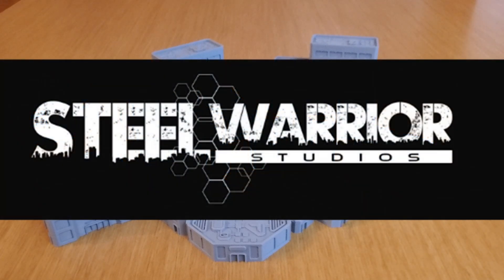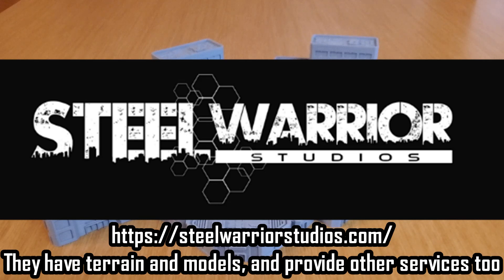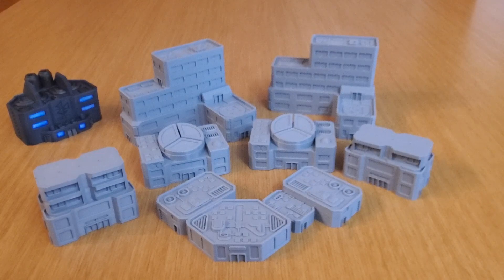I found Steel Warrior Studios online and I really enjoy the offering they have. They've got some great terrain out there. I just got it in the mail today — I ordered it about a week ago, a little less than a week ago — and I'm super excited to share this with you and kind of unpack it.